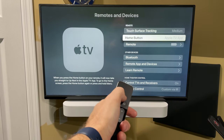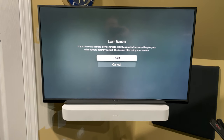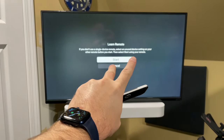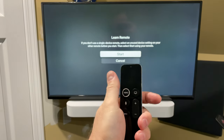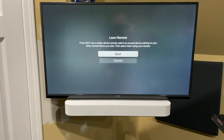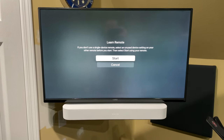Then you're going to go down to where it says Learn Remote and click that. You can click Start. I'm not going to go through this, but I'll explain what it does — it's very simple, it'll guide you through. You're going to need your Apple TV 4K remote, but you're also going to need the remote that came with your TV.